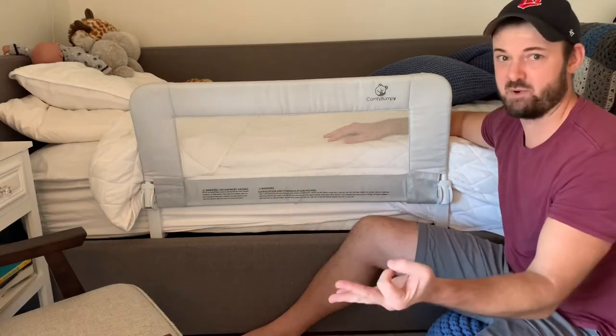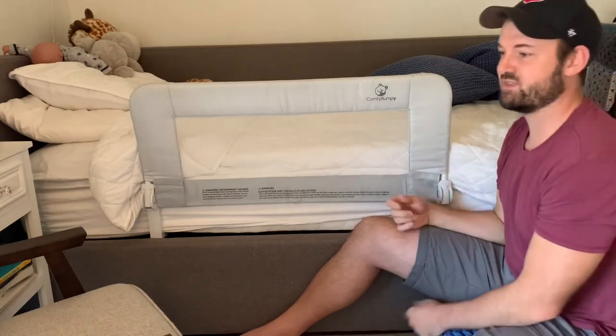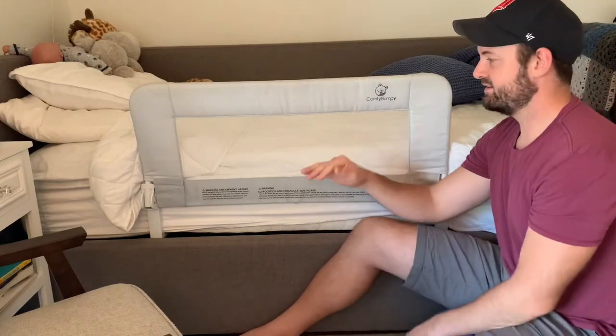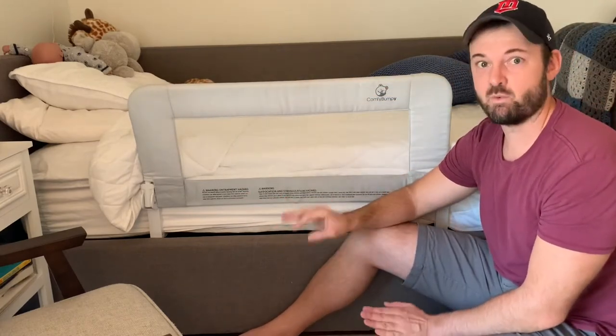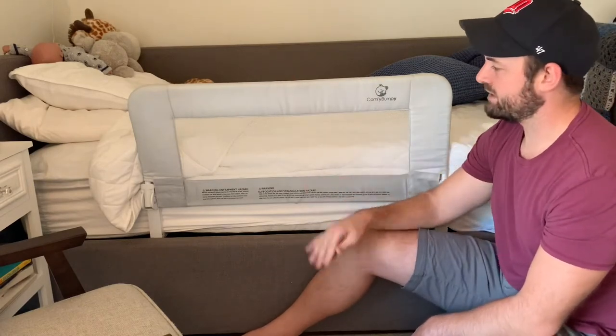It's triple safe — it attaches three different ways. You can screw it in, use springs that go in with it, and there's also velcro. It's super secure. Trust me, little dude climbs over this thing, pulls on it, pushes on it — it's secured for sure.